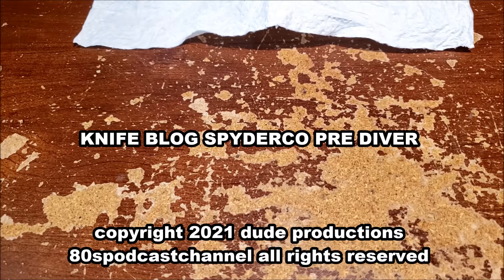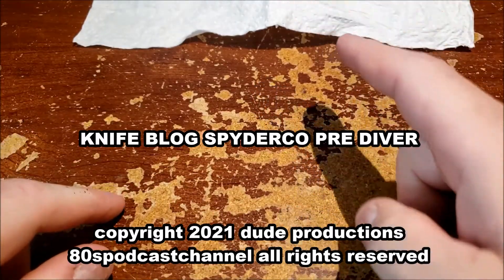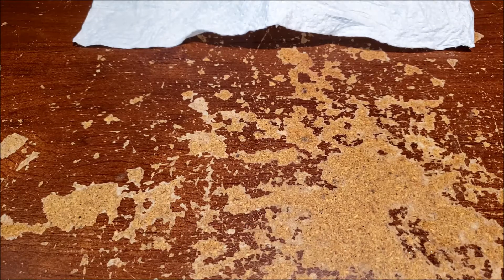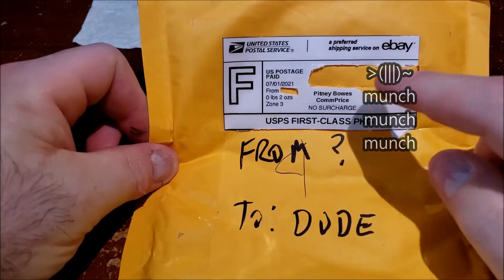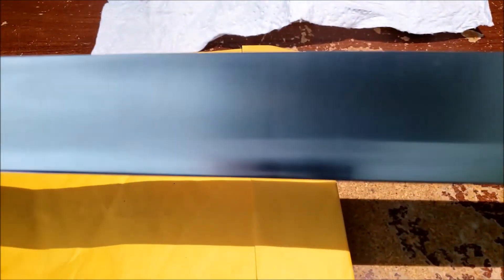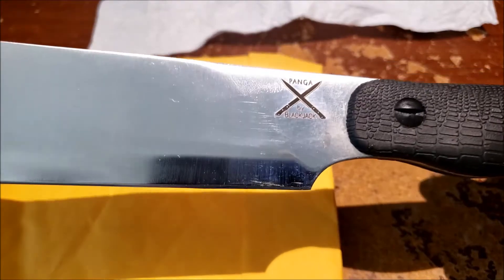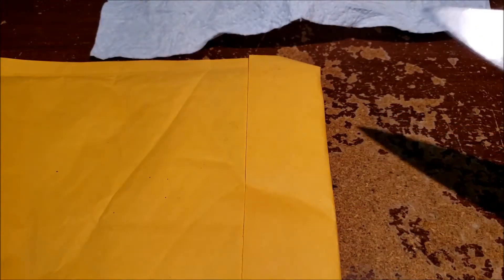Hey folks, coming at you again with another iteration of what could be an episode of knife block. I've got paint on my finger from the project under there. So basically got my package — the shipping termites have gotten to it yet again. I'm going to open it using this, which is the reason for that thing being under the napkin. It's another one of the Blackjack infamous Blackjack — I truly do have an affliction and an affection for these things. This would be the Blackjack Panga; there's already a knife blog video about that.